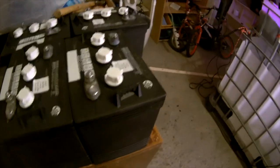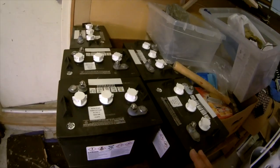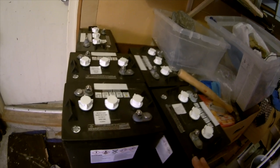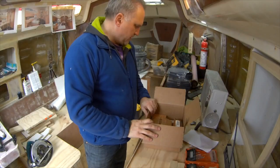These are about 220 amp hours each. Putting them in series I'm just going to have more voltage but the same draw, so it should be a good solid battery system. We'll see how they go.